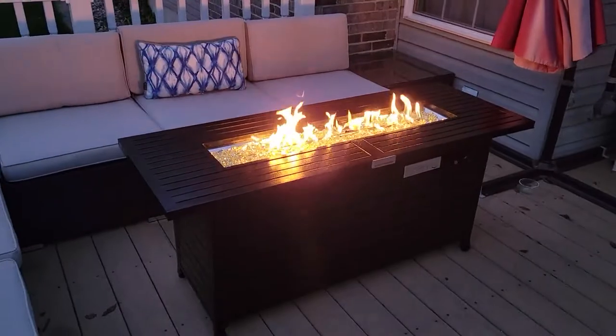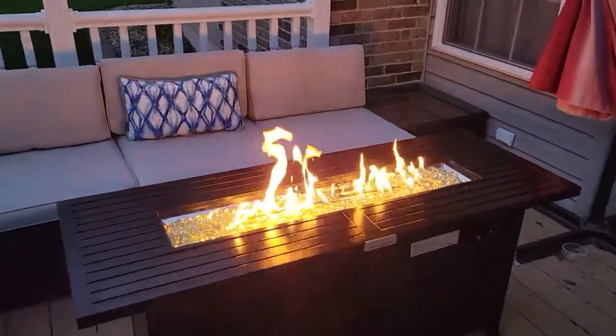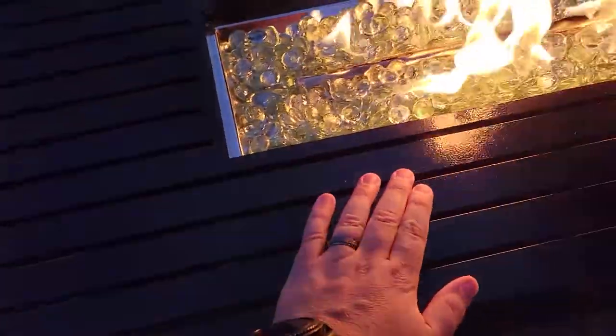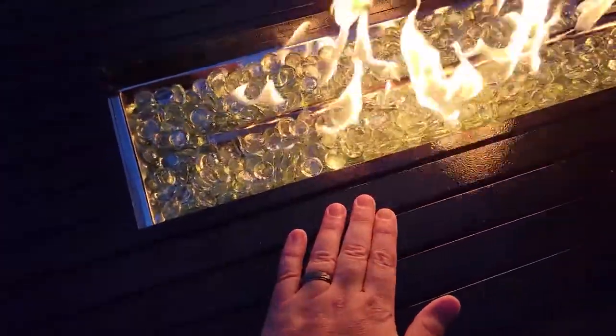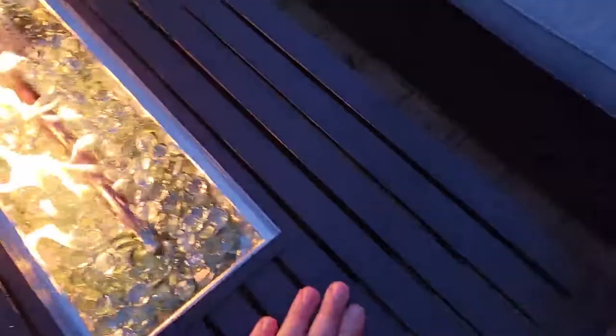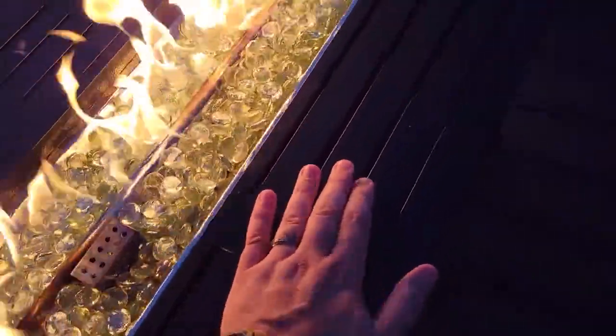No leaks. All in all it's a good fire pit. I'm happy with it. This far out you don't really feel any heat, but if you touch this inside metal you will. It's just a little warm, nothing too bad. This has been on for about 20 minutes now.